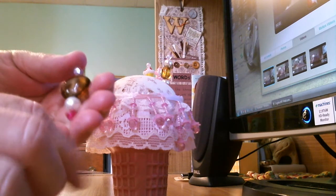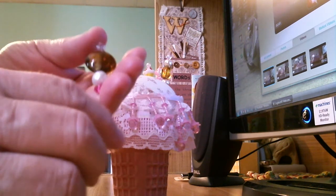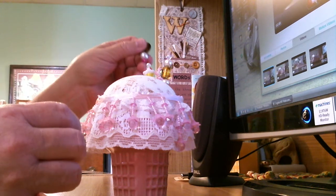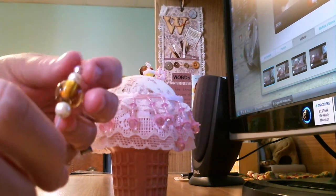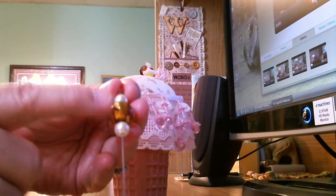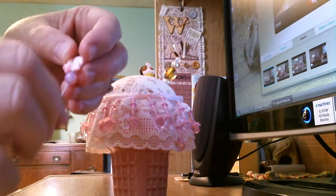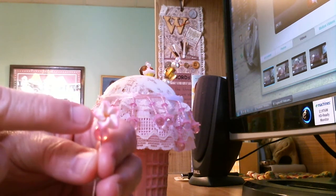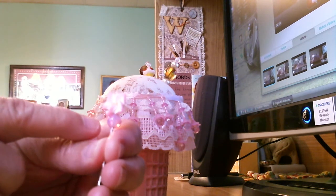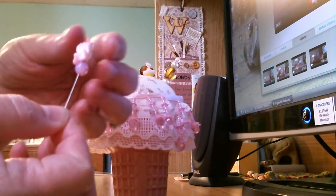This is the first stick pin. Since it's a chocolate and vanilla ice cream, I took a brown bead and a white pearl and put a little pink bead at the top. Then I made another one with two pearls and a brown bead in the center. I also had some flower-shaped beads, and I thought you can get candy in just about any shape, so that little flower bead represents candy on top of the ice cream cone, with a pearl on top and a two-tone bead — that's a little miniature stick pin.